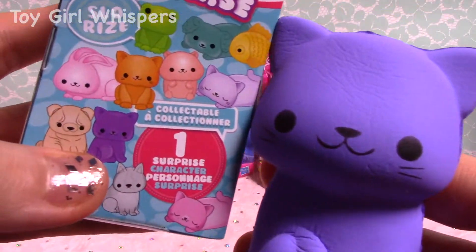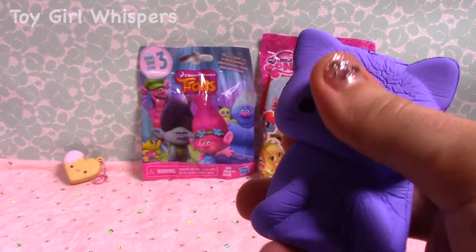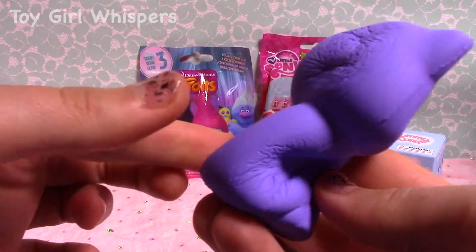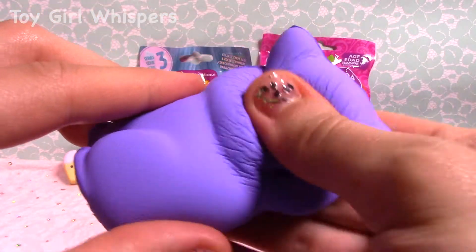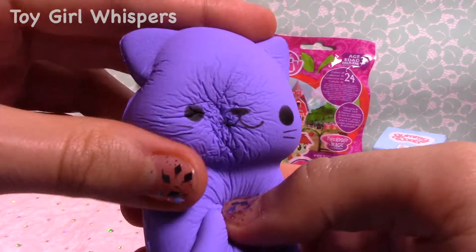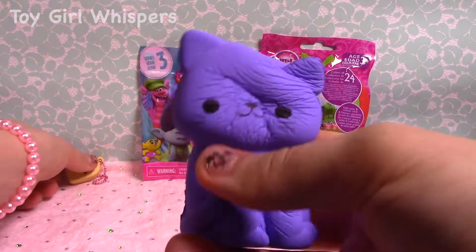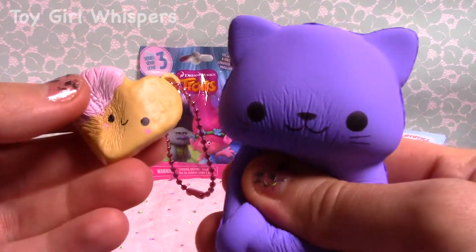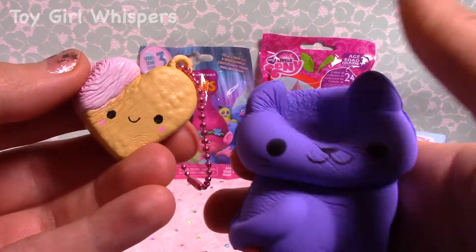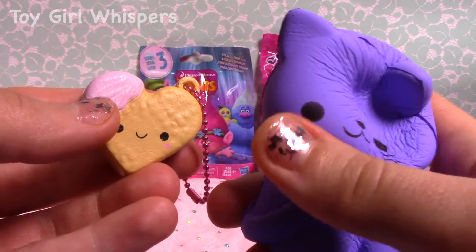So here is the one that I got on the collector's guide. Personally, my favorite from these two squishies is this little tiny Smooshy Mushy, but I think the kitty is pretty adorable, too.